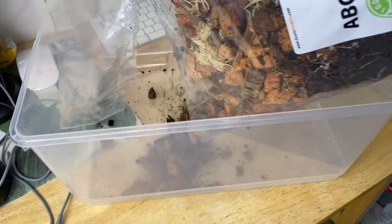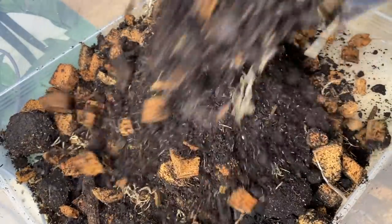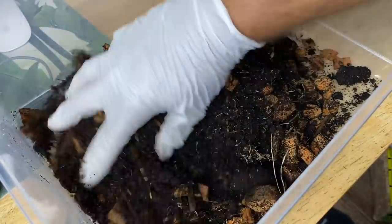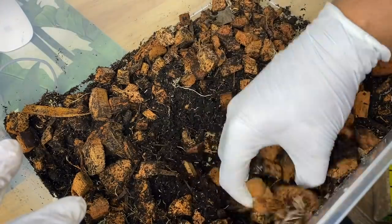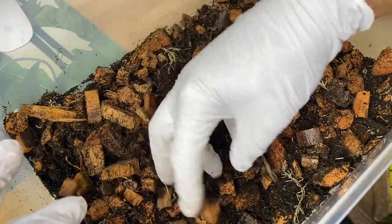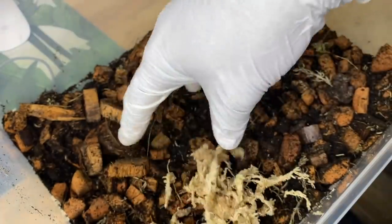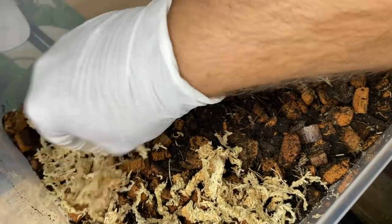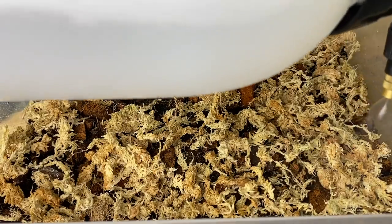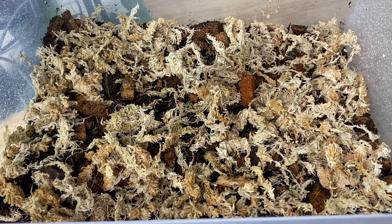First thing we're going to do is add a thin layer of substrate. You could just do sphagnum moss, but I like to provide a little bit of soil — it gives the plants something to really root into and provides a bit of nutrients as well. Once that's all stirred in nicely, we can add a top layer of dried sphagnum moss, cover the whole surface, and then spray it down with a bit of reverse osmosis water in preparation for planting our cuttings.